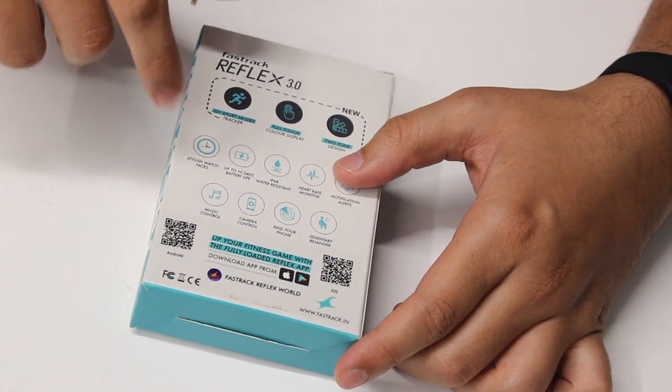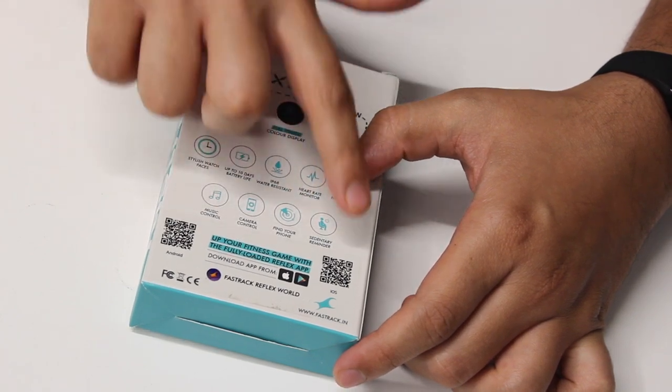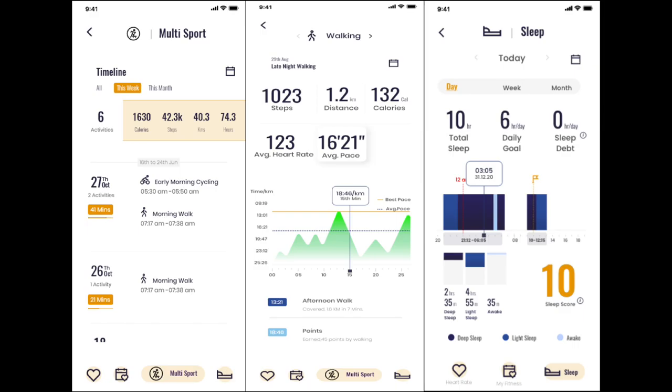We've seen dual-tone design in FastTrack's earlier bands and I feel that this has really worked in their favor. Even today there aren't many players in the industry that offer such a unique design in their products. At the bottom there are two QR codes which will direct you to the Play Store or App Store to download the all-new FastTrack Reflex World app that has been launched along with the Reflex 3.0.